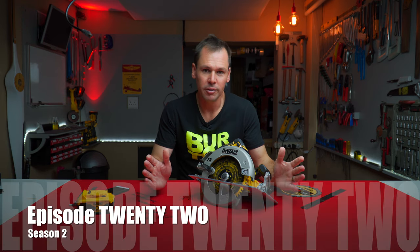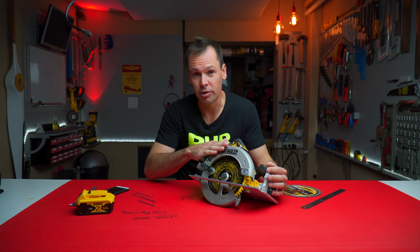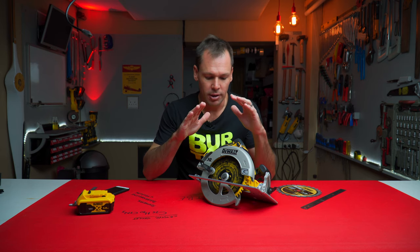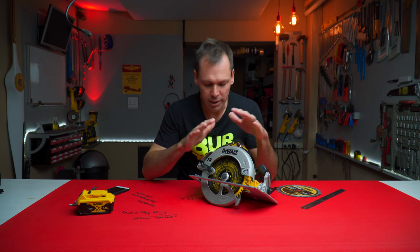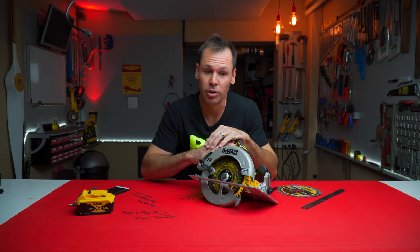Hello chaps and welcome back to another episode of Burden Builds. Today we are not going to build something but we're actually going to revisit this — it's the DeWalt DCS 570B brushless circular saw. I've had some comments, specifically two comments from two viewers making various comments on the build quality of this thing, so I thought well, let's tear it down and we'll have a look.